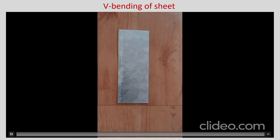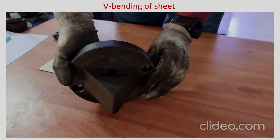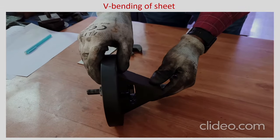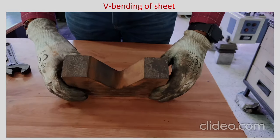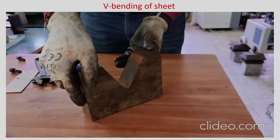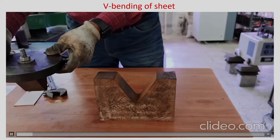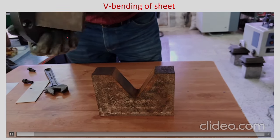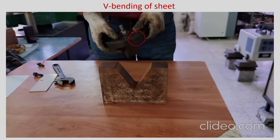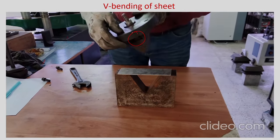The first one is the V bending of sheet. Initially the sheet was shown and here you can see a setup with a simple punch. This is a V bending punch and this is the die — you can see the channel here which is of V shape. This particular punch can be replaced; there is a fastener above that you can see, which can be removed so the punch can be replaced to make different dimensions with a different corner radius.